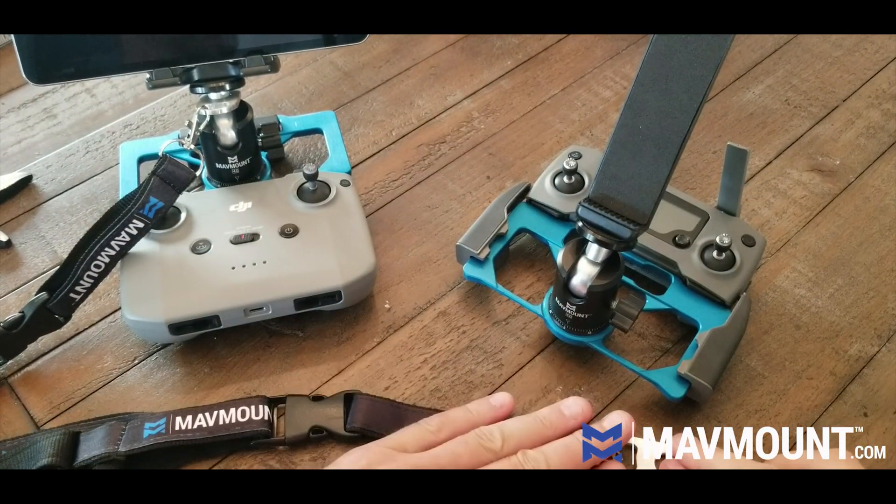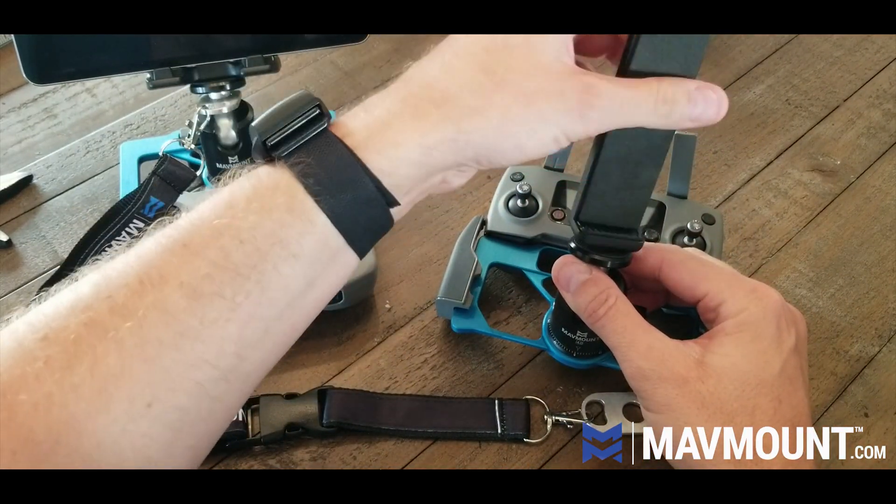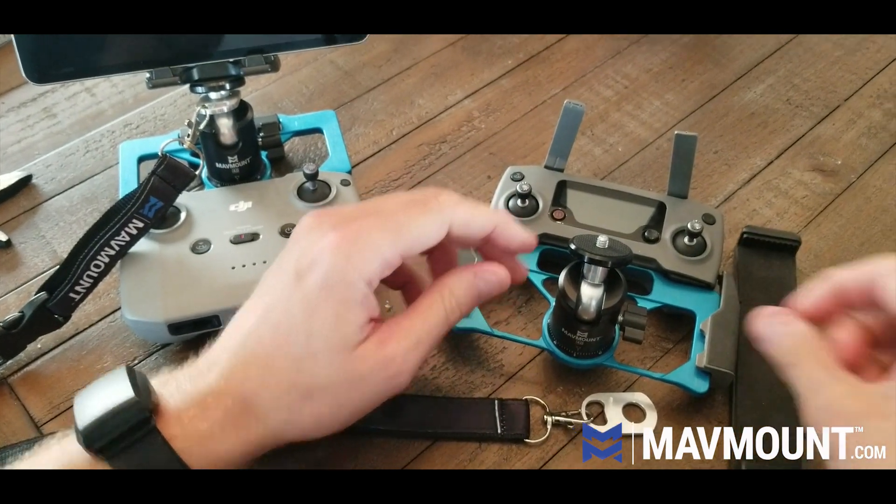Now if you purchase the optional liner kit, I'm going to go ahead and take this off again. Everything just screws off. It's a 1/4-20 camera standard.